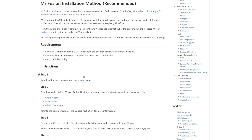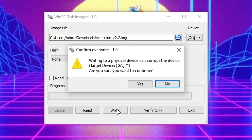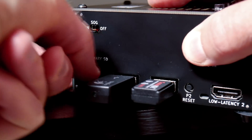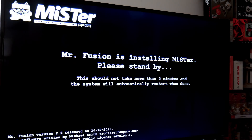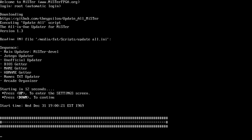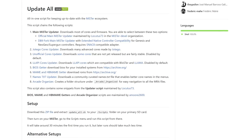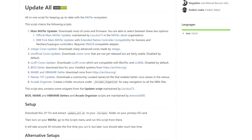I'll link the setup guide I followed in the description. Basically, all you really need to do is download an image file, write it to an SD card with a tool like Win32 Disk Imager, and then pop it into your MiSTer and turn it on. After that completes, you can run the included updater script to get yourself completely up to date. I personally like the Update All script, which I'll link below. You can see here that the Update All script combines seven other updaters along with the main MiSTer updater.